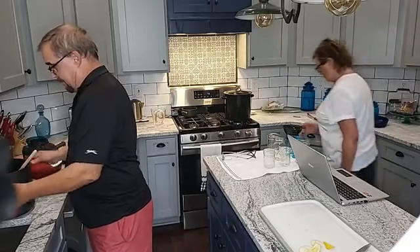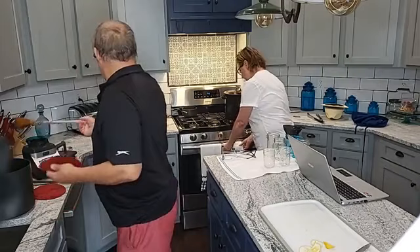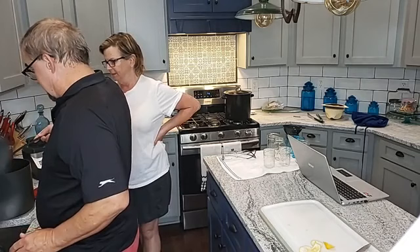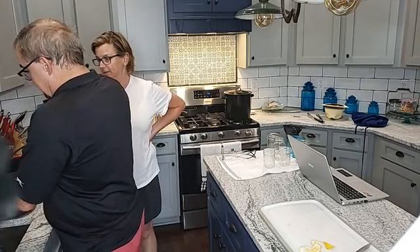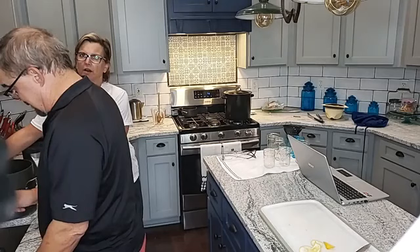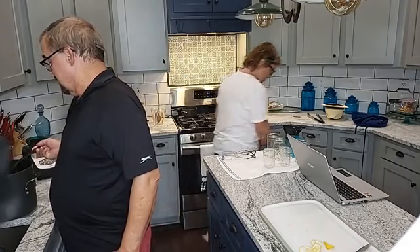I'm fixing to ladle them into a blender - it says to just pulse them. I'm going to ladle them in there because I do not want to pour, because you don't want to scald yourself. And I don't want to make a big mess either. Once I get a few of them in there, because we're going to put them back in this pot, I don't want to make a mess.